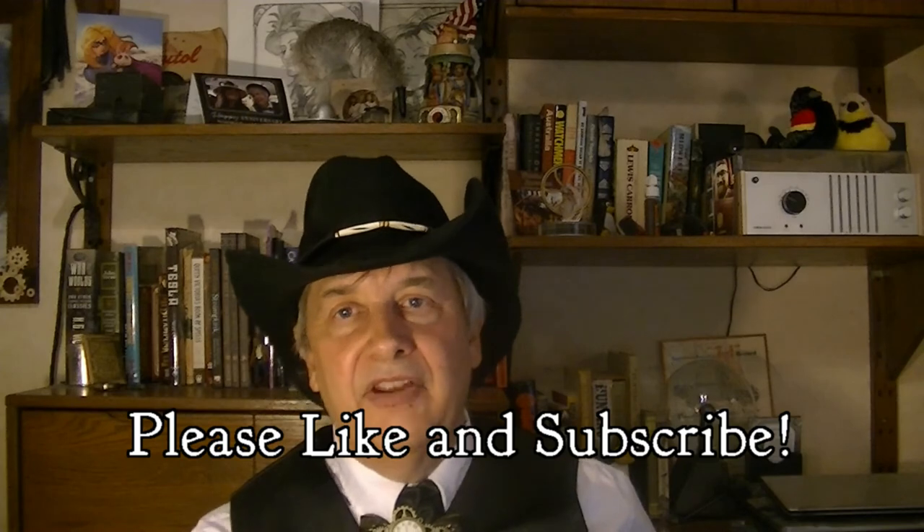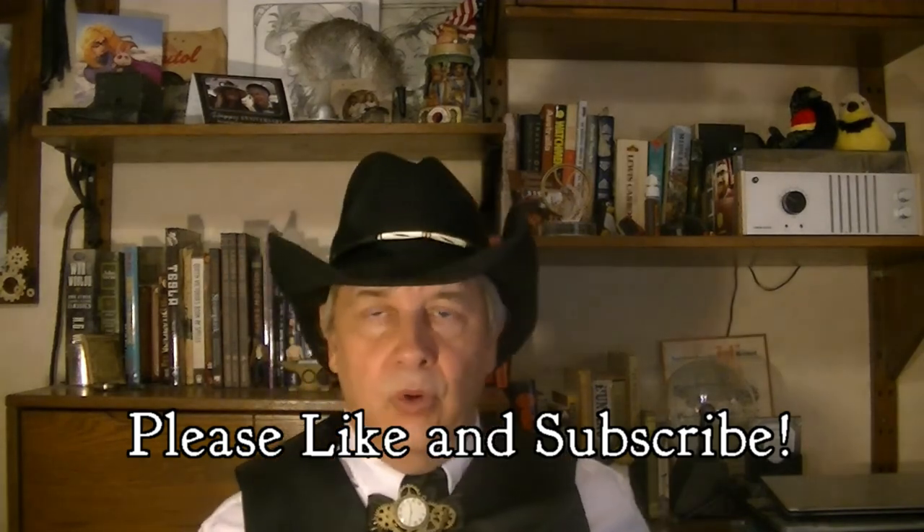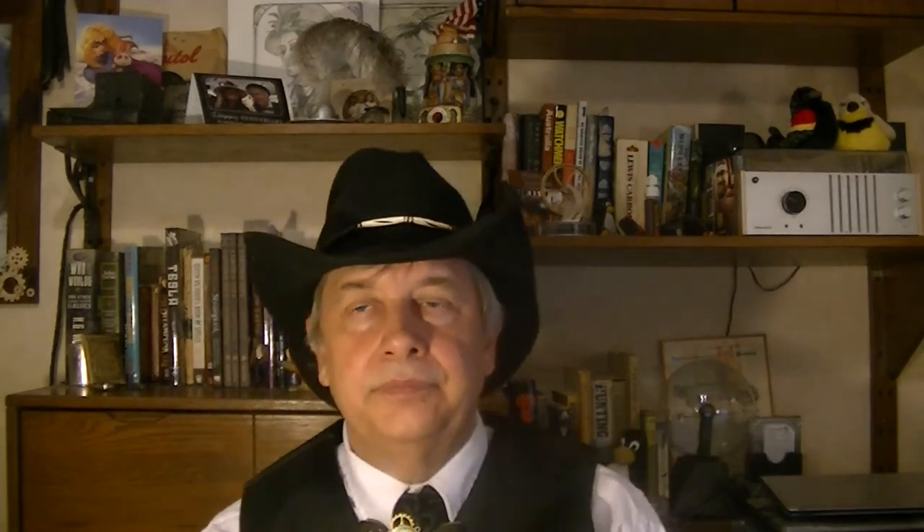This has been my steampunk hat rack episode of the Steampunk Desperado channel. Please comment below, tell me what you thought, and let me know what other things you'd like to see. Please like and subscribe — that helps us get the word out and promote this channel. For now, this is Vaughn Troidy, Steampunk Desperado, saying thank you kindly for being with us, and adios from the Steampunk Desperado channel, where the past meets the future and the present is extraordinary.